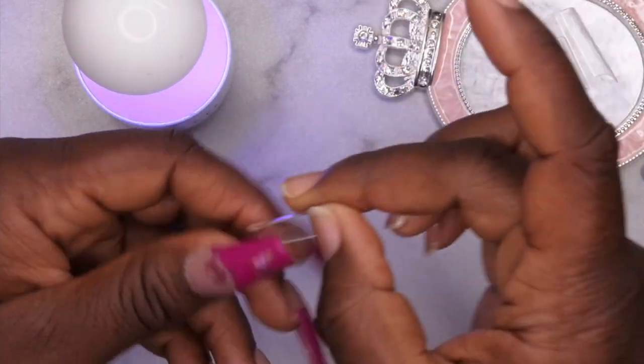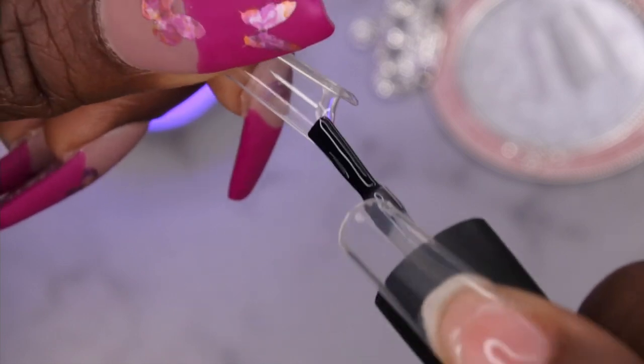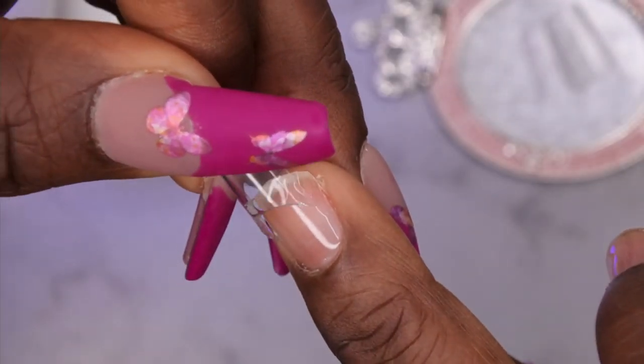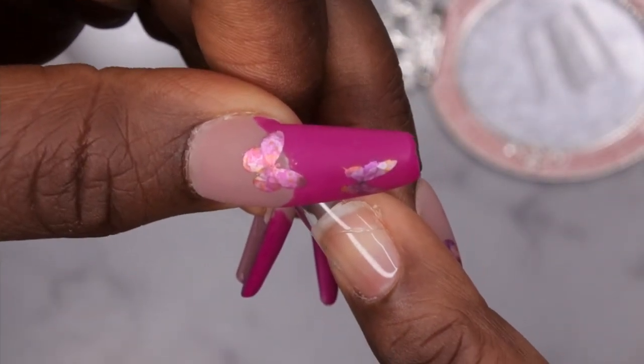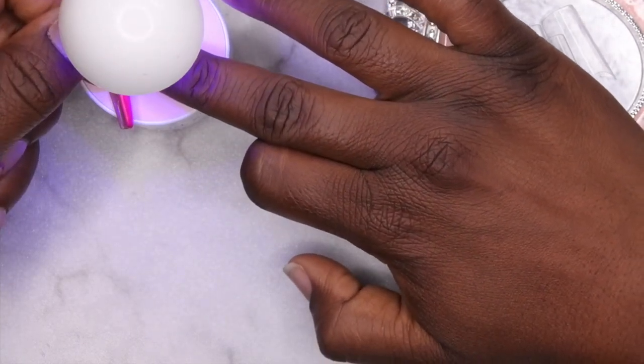I'll demonstrate this process one more time. Take some nail glue — you want to get it from edge to edge, applying just enough to cover your natural nail tip. Then turn the light on, apply it to your natural nail, and slide it underneath the lamp. Flash cure for about 10 to 15 seconds.